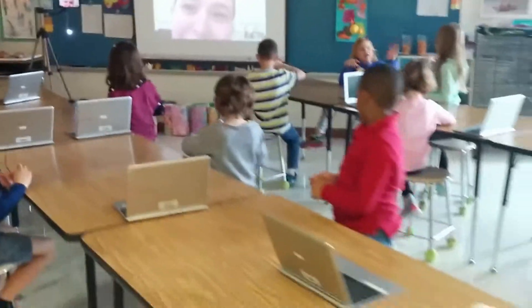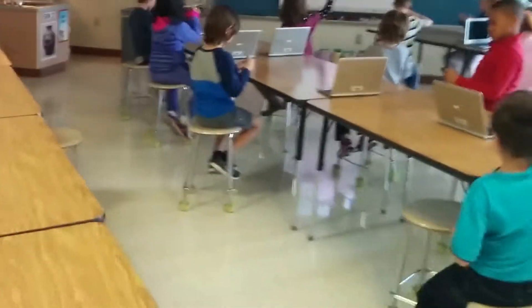Once you're done with that, hold your hand up so we know when you're ready.